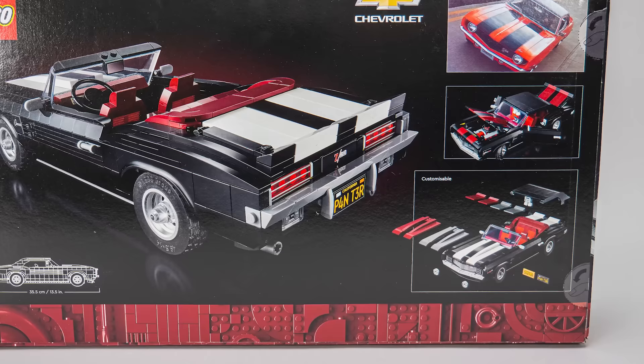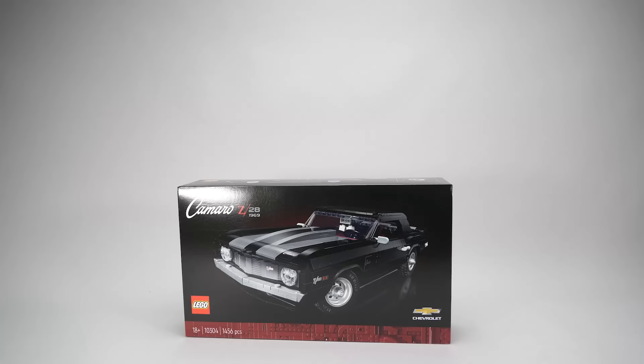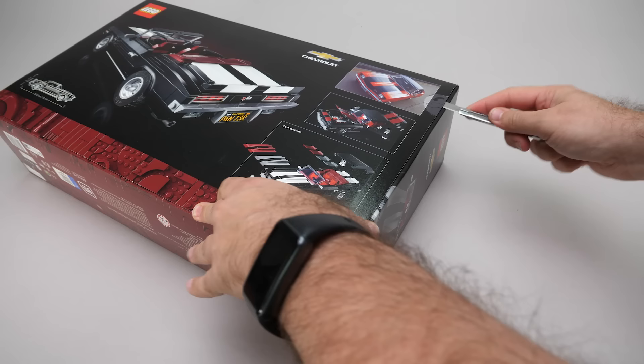The back of the box has a much better angle, revealing the party tricks of the set. It can be built as a hardtop or a convertible, and there's more — we get different color choices for the stripes so you can really customize your build. The size of the box is by the way exactly the same as the one for the Porsche, and the piece count is pretty close as well.